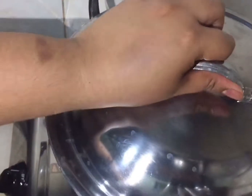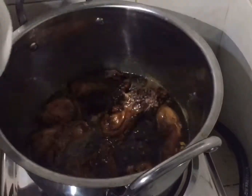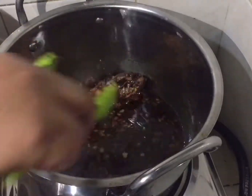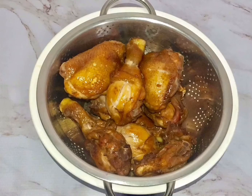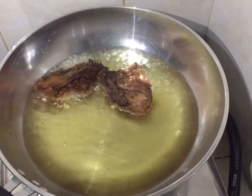When the chicken is already cooked, remove it and strain it. Don't throw away the sauce — we will use it later to make our barbecue sauce by thickening it. After straining, the chicken looks like this. You could eat it now, but we still need to fry it.